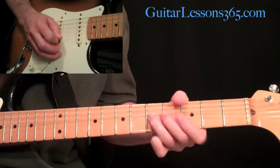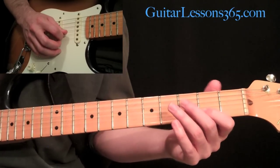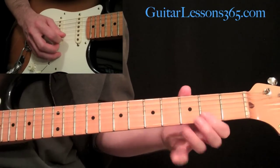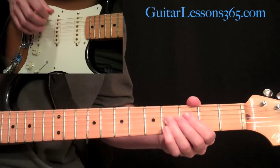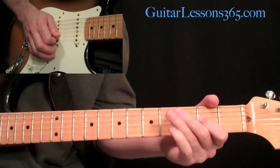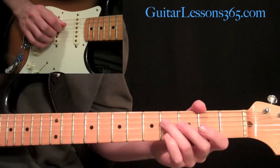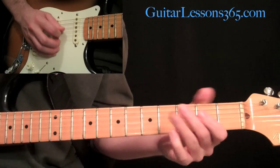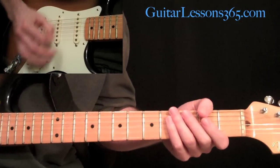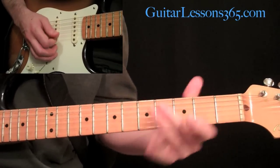Then play the fifth fret on the B string once again. Then two, five, two on the high E. Roll back to the B string second fret and play two to five. Then the G string: a whole step bend and release, pull off to the second fret. Then come over to the D string, play the fourth fret and pull off to the open string. Come back to the third string and do two, four, two. Lots of harmonics - lots of artificial harmonics being played on these notes. He's really digging in.